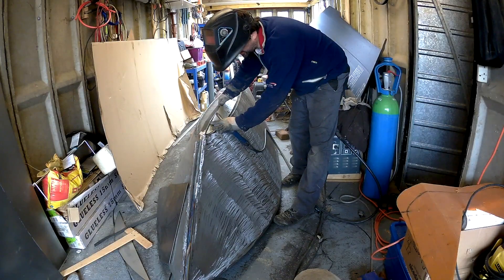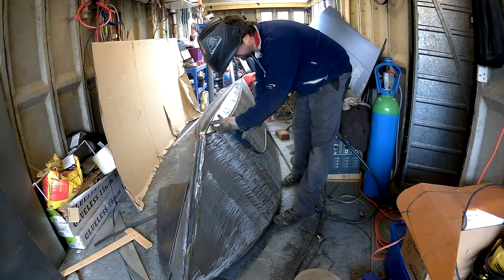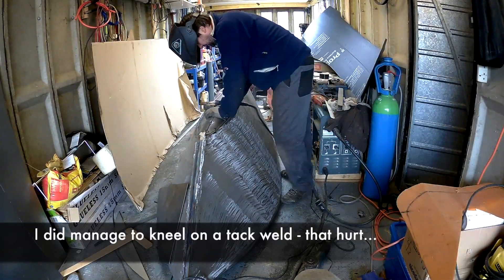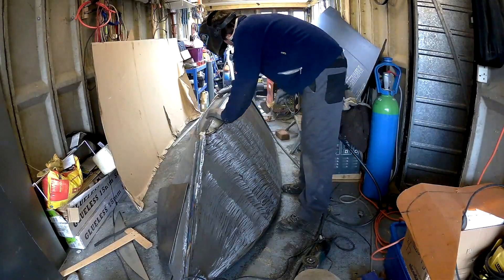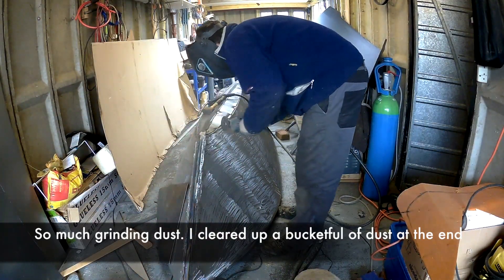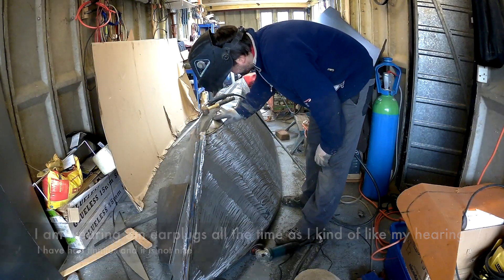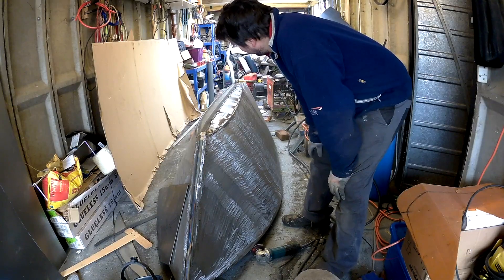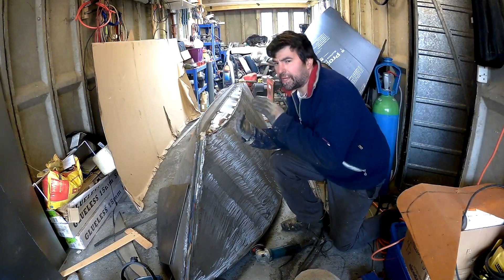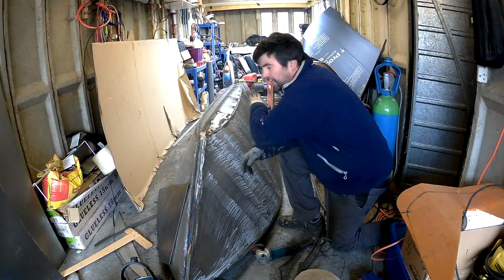I'm going to weld this on the first piece and then pull it around as I work. I've just got to grind it, finish fitting it, and weld it. But before I do that I've got to cut the other side, because it's always good to run them in pairs — you get distortion this side and distortion that side. So I've run similar welds on both sides before welding this any more, and I'll keep sighting it down the edge like this to check alignment.